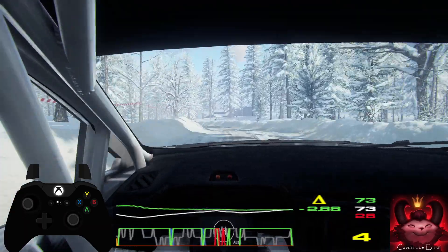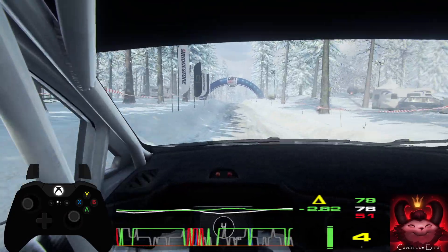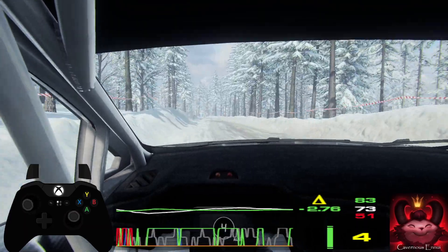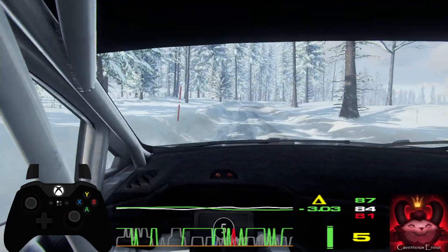50, 6 left. 60, 6 right of a jump. 100, 5 left of a crest extra long, tightens, into 6 right extra long, opens. 80, caution.